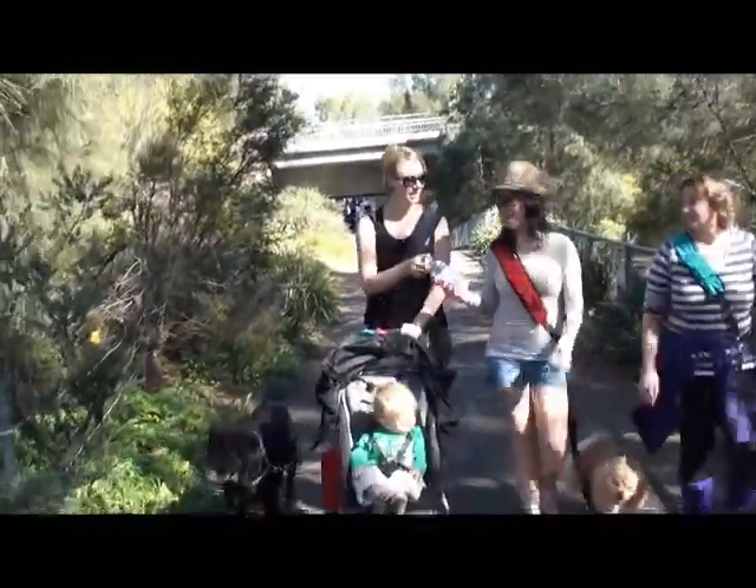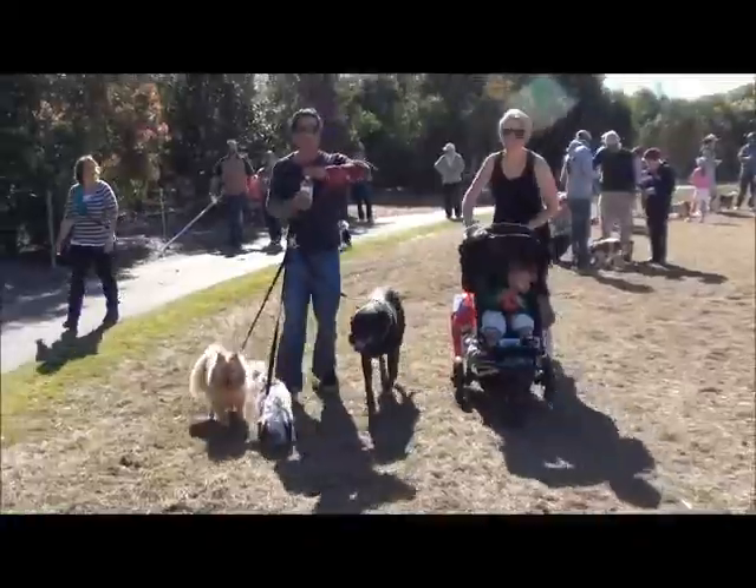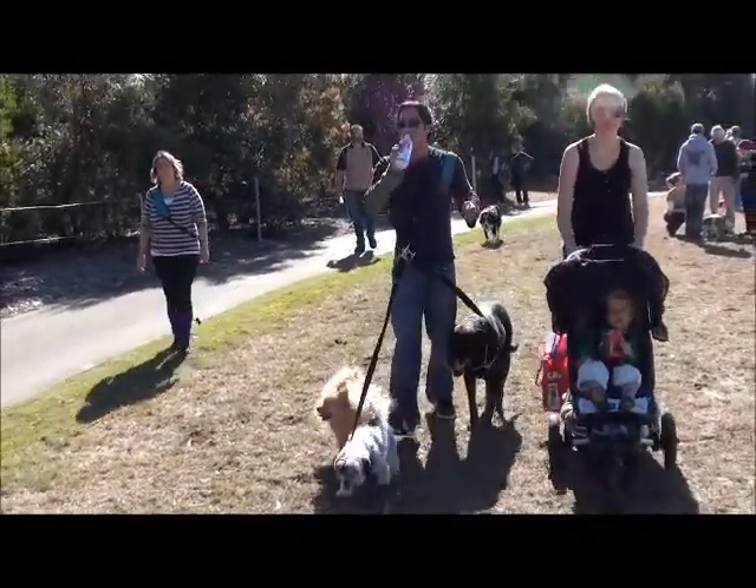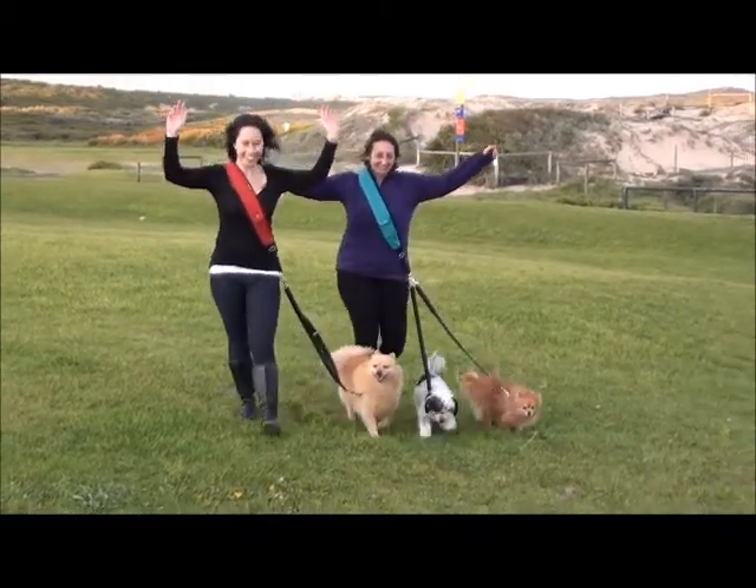Anyway, the dog pack leaves your hands free to pass things, throw things, try to look all tough and manly by walking three dogs at once without using your hands, or just wave your arms around like a couple of freaks. Whatever.